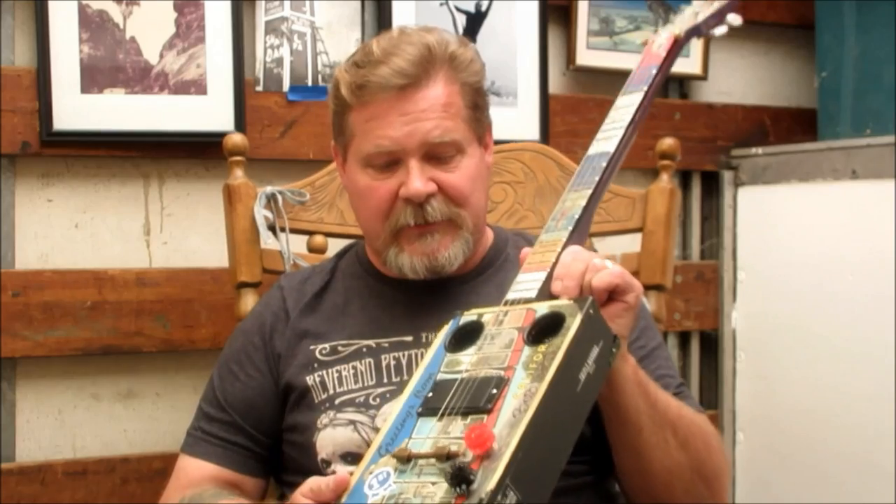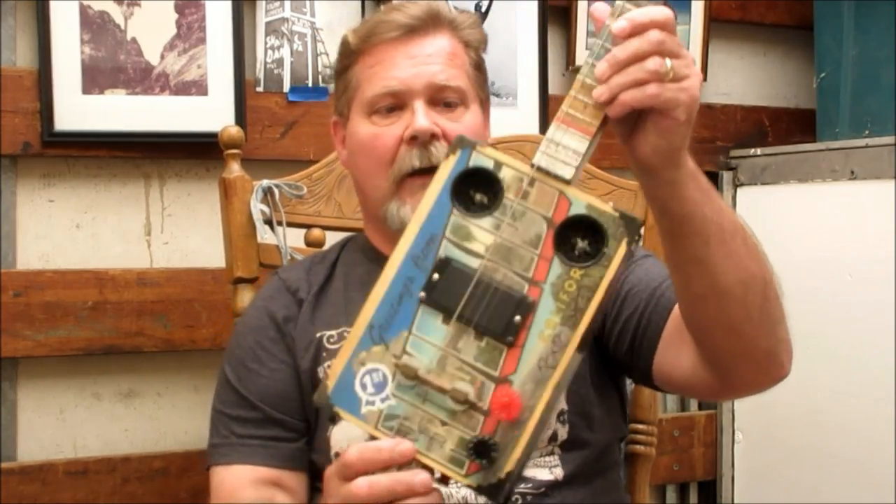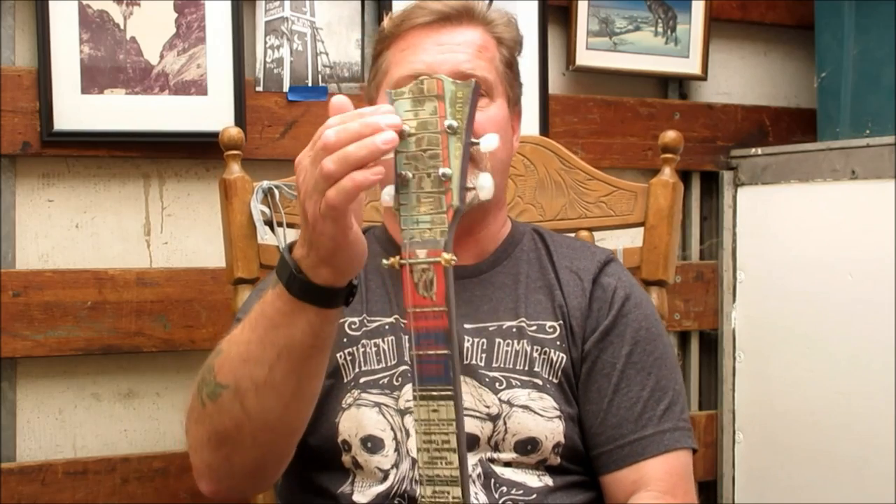I'm Kent, thanks for watching my channel. I got a good response off that big long video called 'How to Make a Cigar Box Guitar Start to Finish.' I'm going to try to make a couple more shorter videos in the future that focus on one aspect of what I do. This one is going to be about the graphics I put on these guitars — including how I get matchbooks on the neck and the graphic on the headstock.